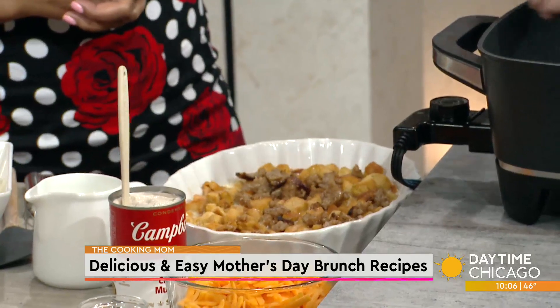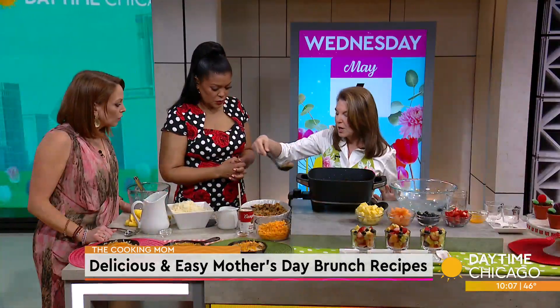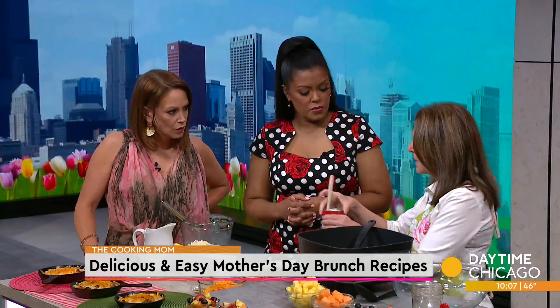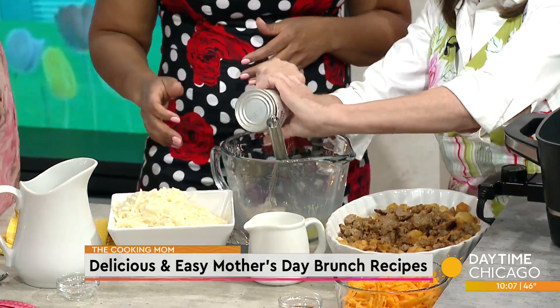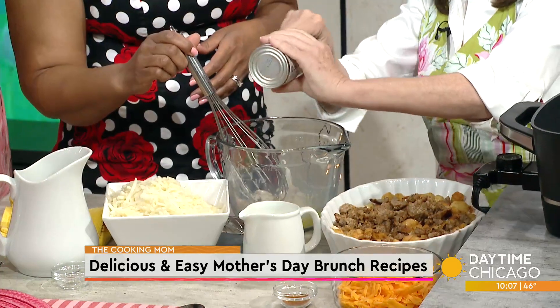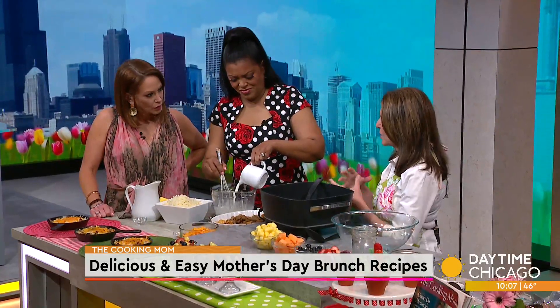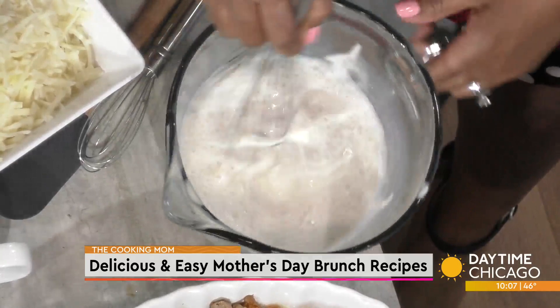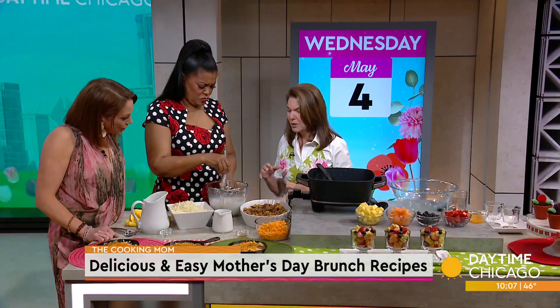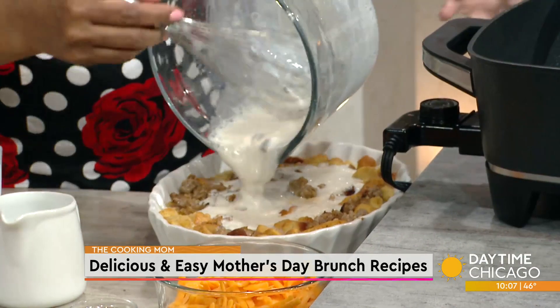Here's my secret: at this point, this gets covered and put in the fridge overnight. In the morning, you take it out of the fridge, uncover it, and here's when things get a little bit weird — but delicious. I'm going to take one can of cream of mushroom soup and thin it out with some milk. Whisk that together. What happens is it forms this great gravy. A lot of brunch bakes are dry as the Arizona desert — this is not. It's that extra layer, and I am the queen of casseroles and make-aheads. Pour it right on top.